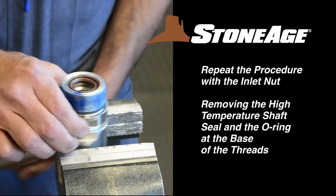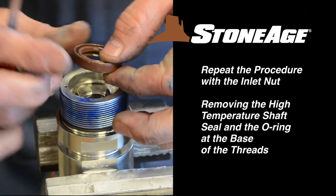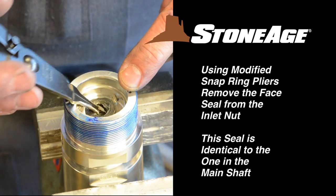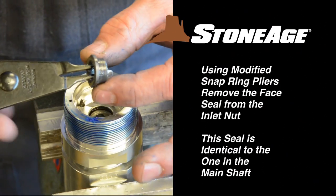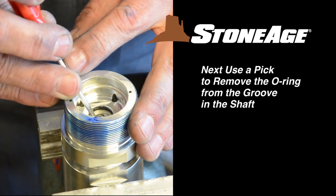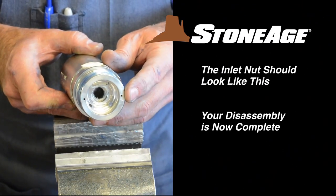Next we'll tackle the inlet nut. Place it in the vise with the threads facing up. Pry out the shaft seal and remove the O-ring from the base of the threads. Next, remove the face seal from inside the inlet nut with snap ring pliers — this seal is identical to the one removed from the main shaft. With the face seal out, use a pick to remove the O-ring as shown. The inlet nut should now look like this.